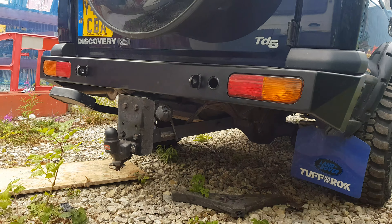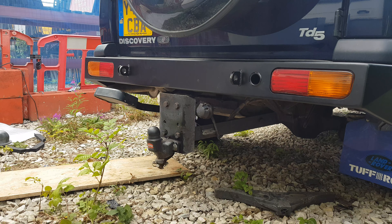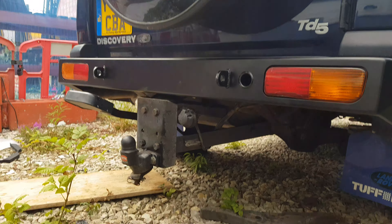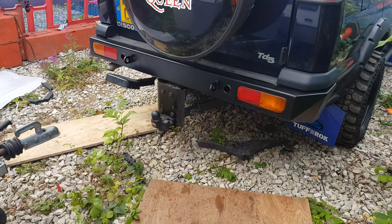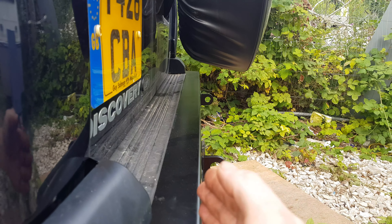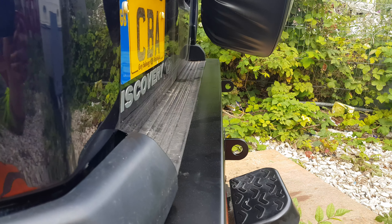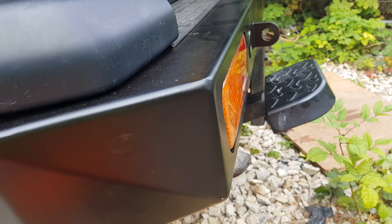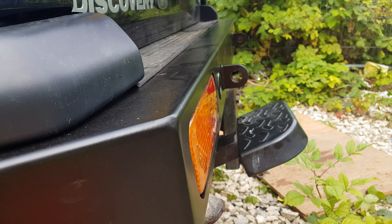And there we go — all done. A bit of a faff with the old bolts on there that were rusty; I had to keep freeing them off, but other than that, not a bad job really. Nice solid bumper. You can see from this angle the bumper is now a lot shorter — the old one roughly came to about there. This bumper is a lot better for off-roading with departure angles and what have you. The good thing is it takes the original lights as well — they just pop straight in. Good bit of kit.